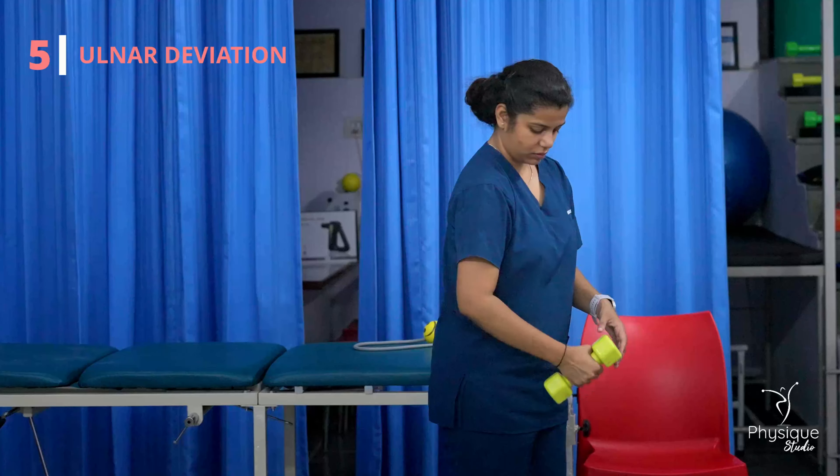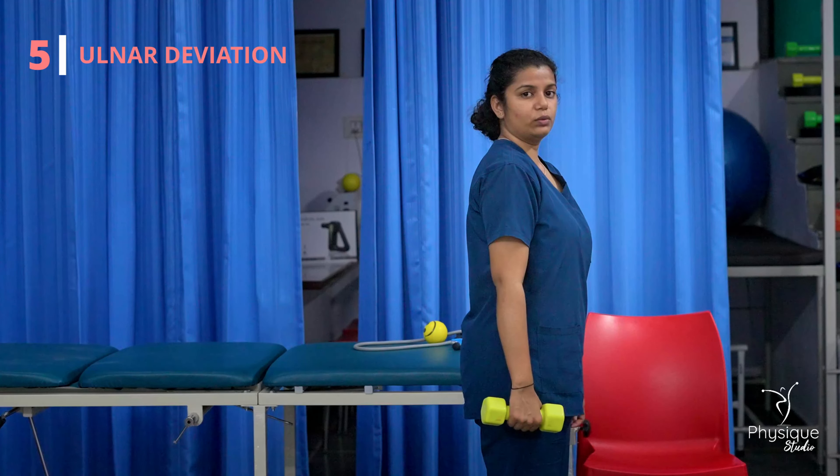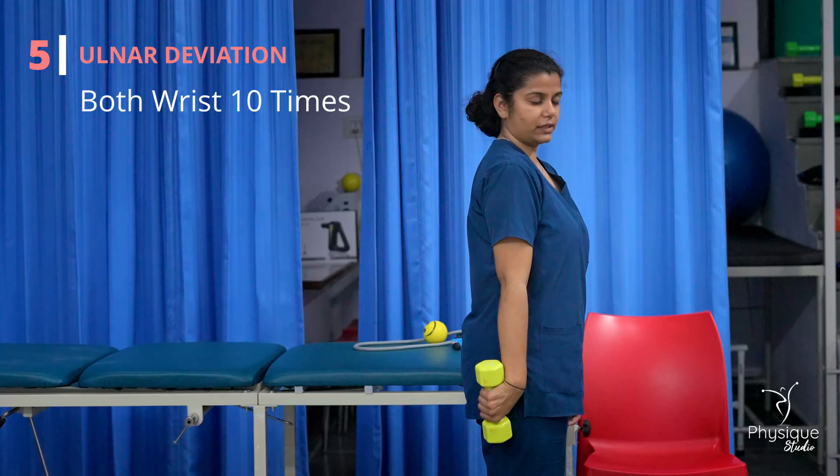For ulnar deviation, hold the dumbbell like this. And then do this movement like this.